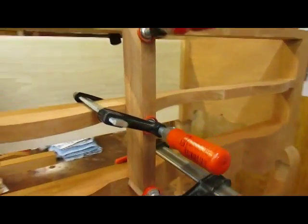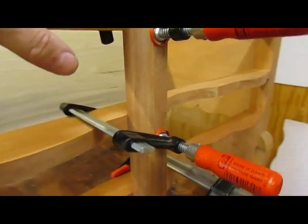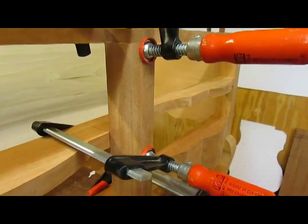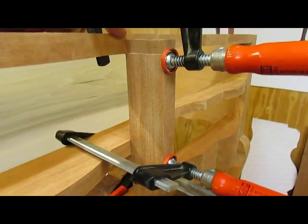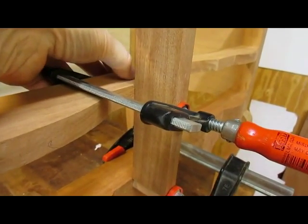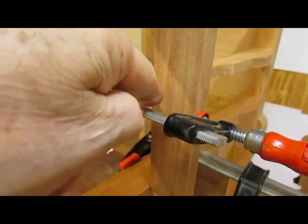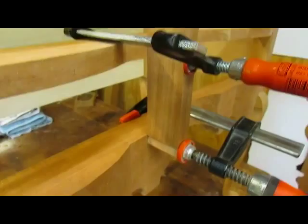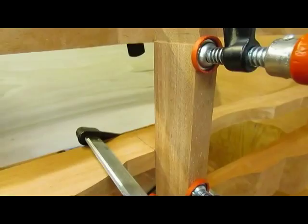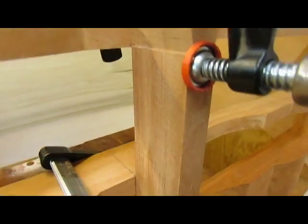Here we have the upright divider clamped into place — it has the dovetails on it, but I'll cut it off. The dovetail will only go into the piece half an inch, and likewise I'll only cut a half inch out of here, removing the bulk of the material so that it meets flush. I've got these marked using my marking knife to mark the position of each one.